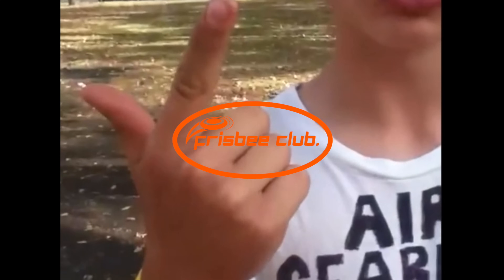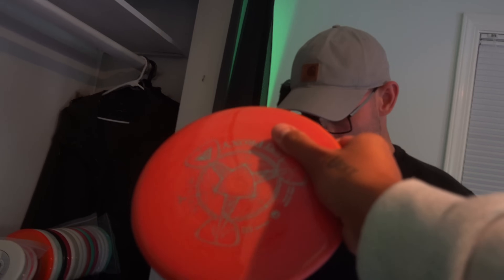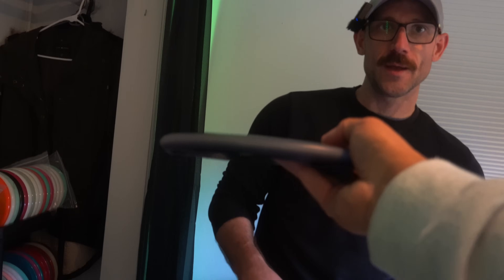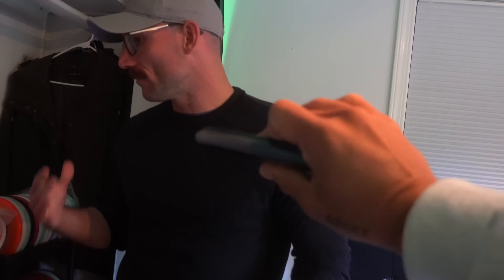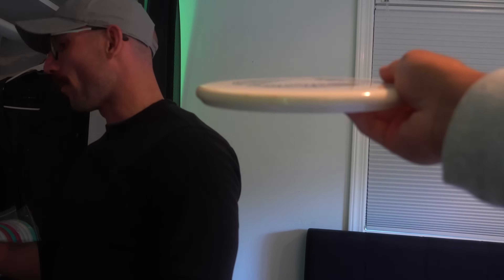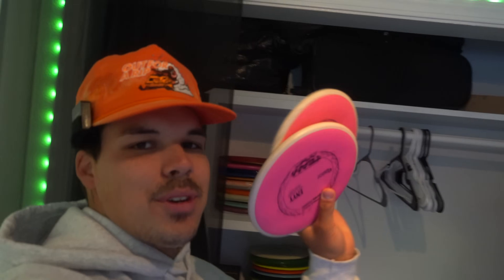There are three keys to disc golf: driving, approaching, and putting. First up — the Soft Proxy. I know you love a throwing putter and like them a little deeper too. I've thrown the Proxy before and that's in the bag. There's also a deep-dish Nomad — the James Conrad Halloween Nomad. We'll try it. And a Stabilizer — need something beefy. Matching Envy putters — if you know me, it's no question. We got matching putters. Not a super overstable guy, so we're going to skip the Deflector.